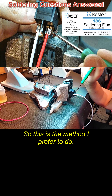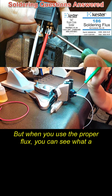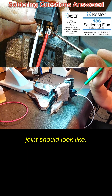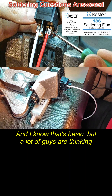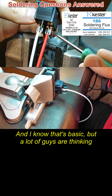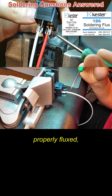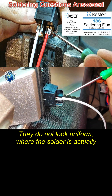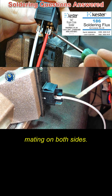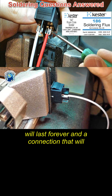This is the method I prefer. When you use the proper flux, you can see what a joint should look like. A lot of guys are seeing online joints that are not properly fluxed — they do not look like this, they do not look smooth, they do not look uniform where the solder is actually mating on both sides. This is the difference between a connection that will last forever and one that will potentially fail over time.